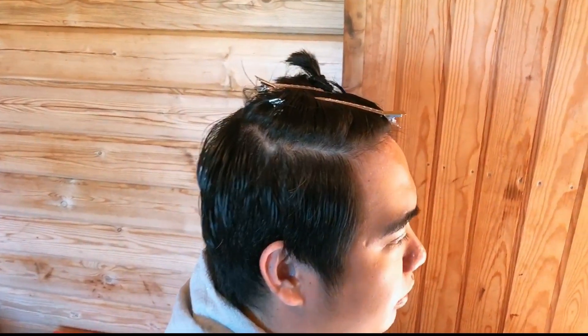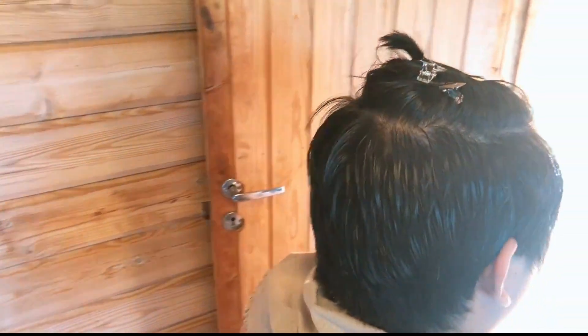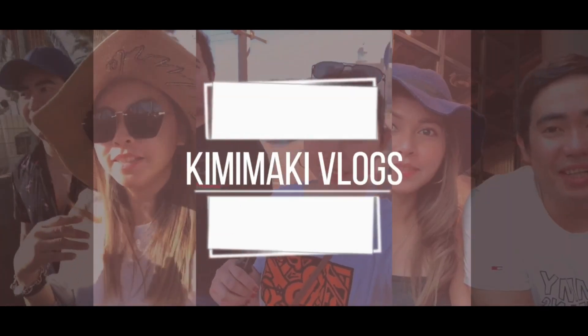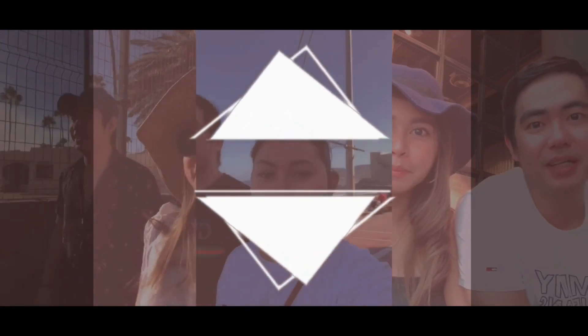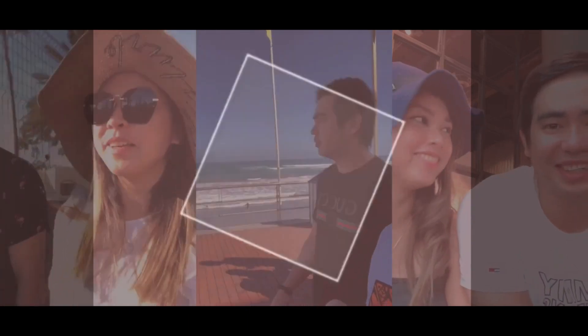Hey guys, what's up? Welcome back to our channel. So for today's video, I am going to cut my husband's hair following a Brad Mondo tutorial. I will put the link down below, and let's get started.